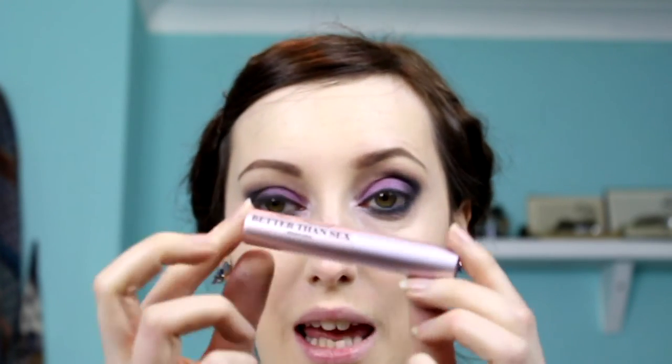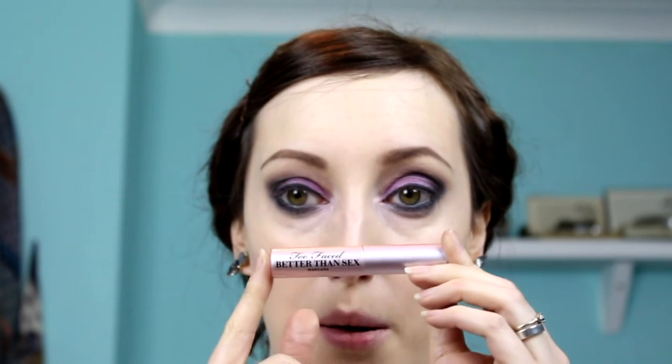Now let's move on to mascara. I'm using the one that came with the palette, which is the Too Faced Better Than Sex Mascara. I haven't tried this before — this is my first time using it.